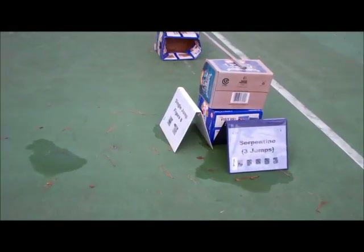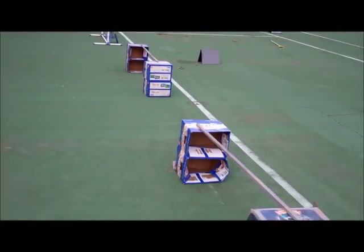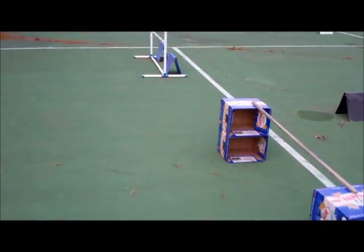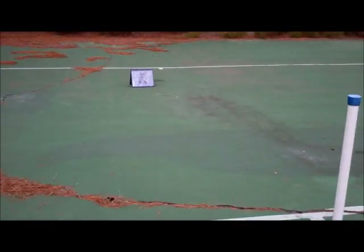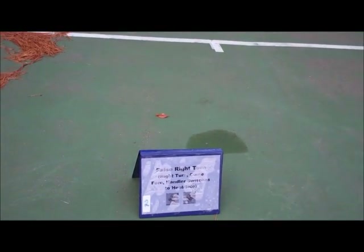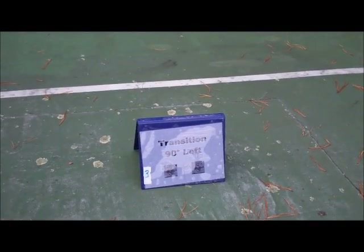Here we have Start. Number 1, Serpentine, three jumps — and here are our three jumps. Number 2, False Right Turn. Number 3, Transition 90 degrees left.